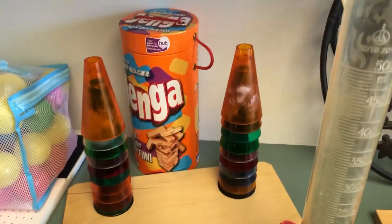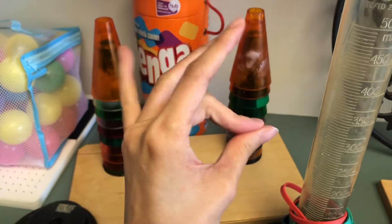Jenga is also used for your pinch strength and all of that.